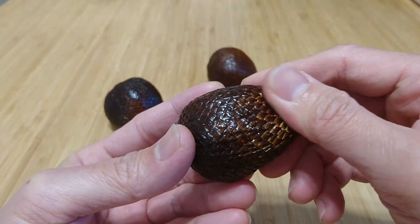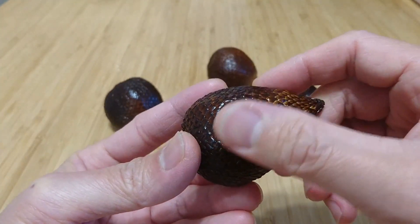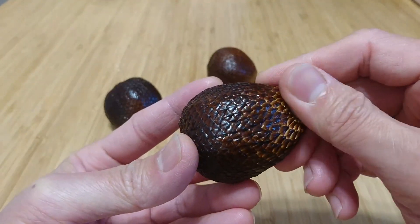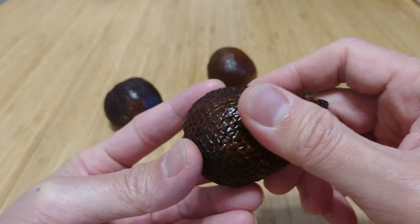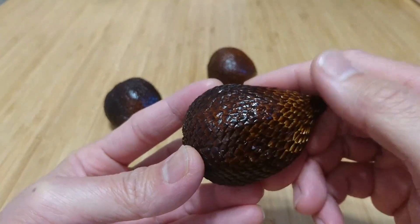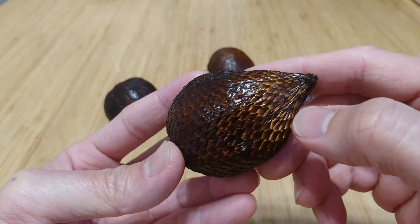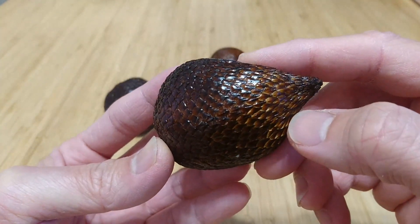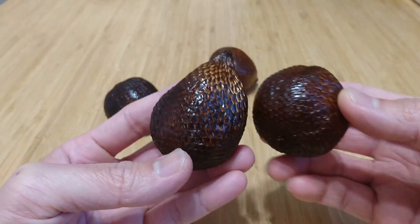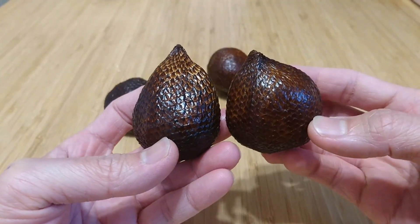This skin is actually a little more coarse than snake skin. If you go this way, it's very smooth. But if you go this way, you get a little resistance from the platelets that are facing in your direction.